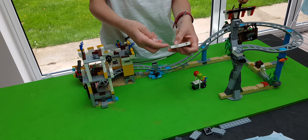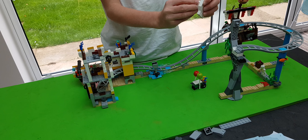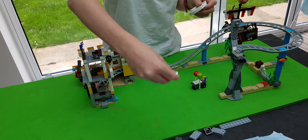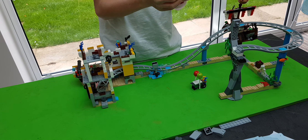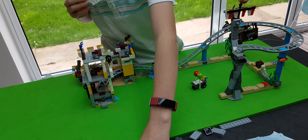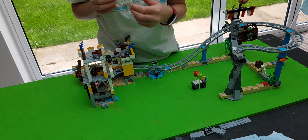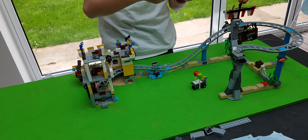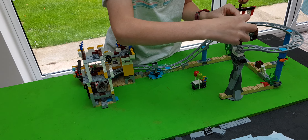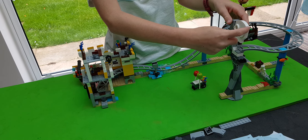Now we get the circles. We place one there and one there. Like that. And we place the skeleton head - we place it here. It goes in there.